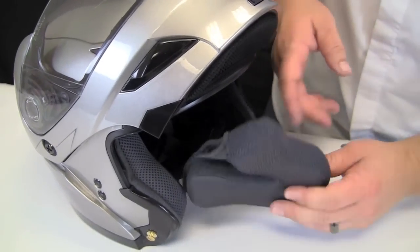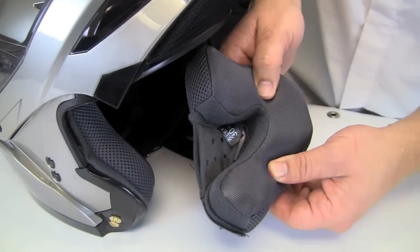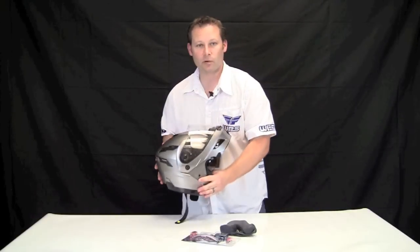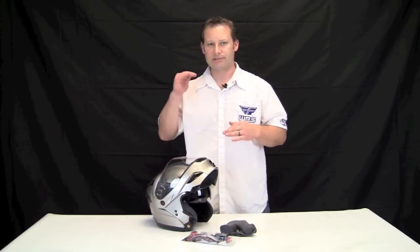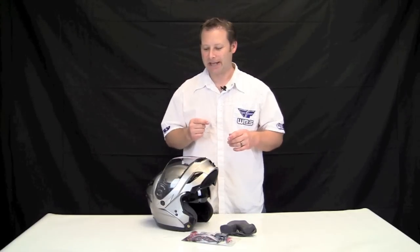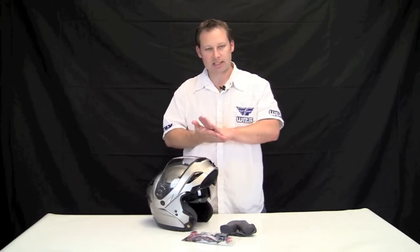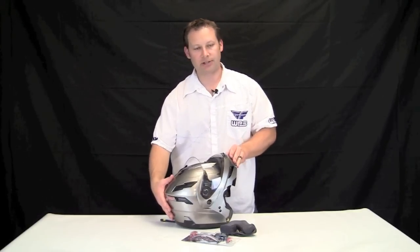It also has removable cheek pads and a pocket for your speakers for communication — right there, all set to go. There's the GM54 from G-Max. Retail price points are about $169 to $179 — that's retail, and Wingstuff will give you a better deal. It's available in gloss black, flat black, white, titanium as shown here, and a bunch of other colorways.